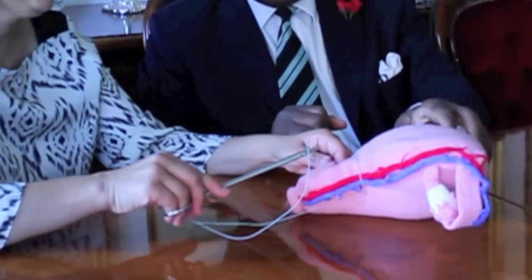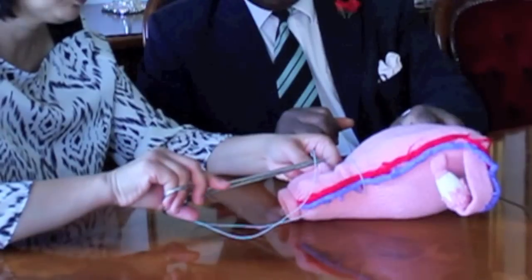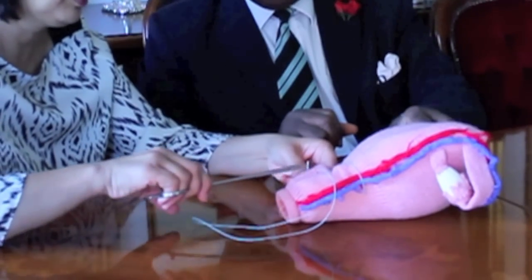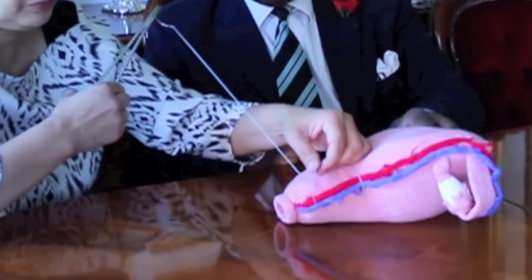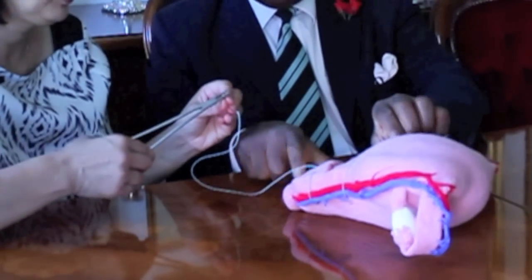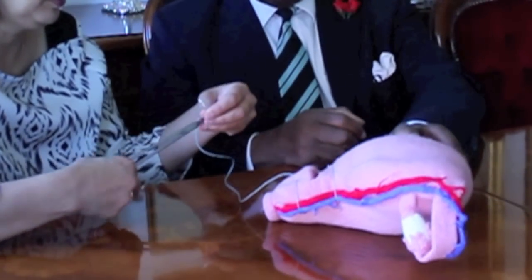Now the assistant picks up 1 cm of tissue across the lower segment to stabilize the suture material so it does not migrate into the cavity of the incision.